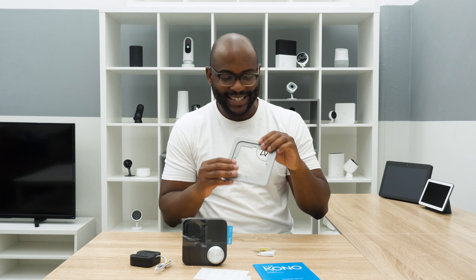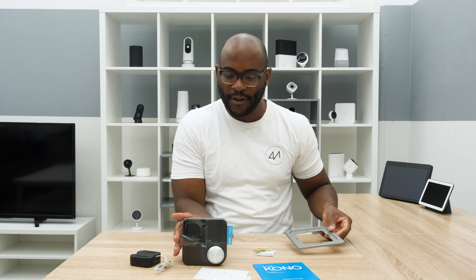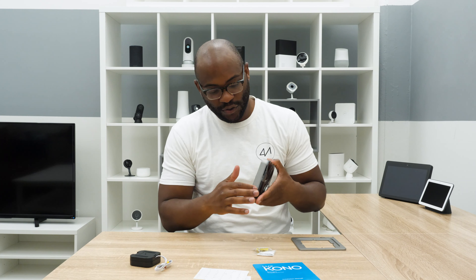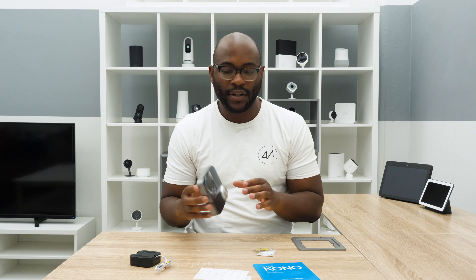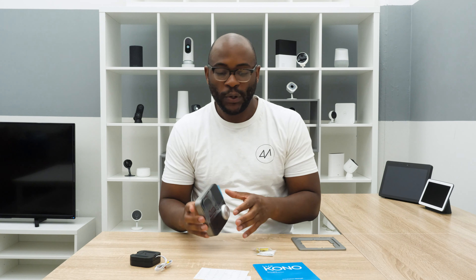I'm a pretty big fan of this slate gray plate. You've got gunmetal on the side of the Kono and black as well. One thing I want to point out — we ordered a different plate for the Kono. You can buy a lot of different colors and have your Kono customized, which is something we haven't seen with any other thermostats. That's pretty cool. If you have a particular decor, you can change it up and have it blend in.